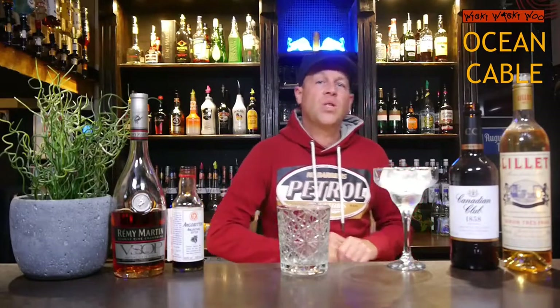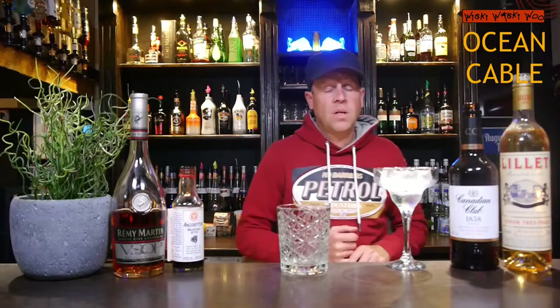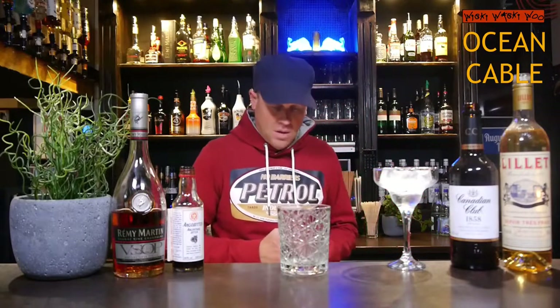Hello! Welcome back to my cocktail vlog. Today I show you a cocktail which is named Ocean Cable. The creation of the Ocean Cable was in the year 1937, so it is a very old cocktail. But now let's start with our Ocean Cable cocktail.